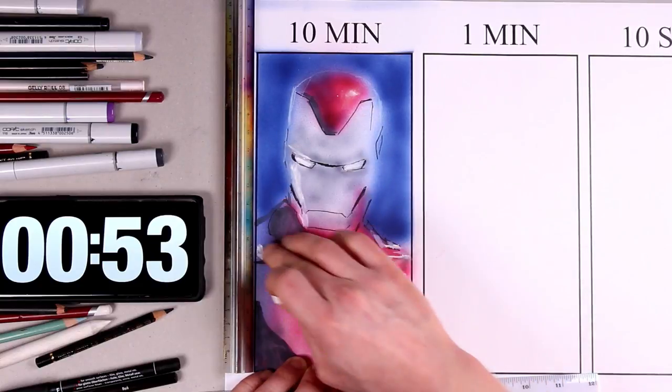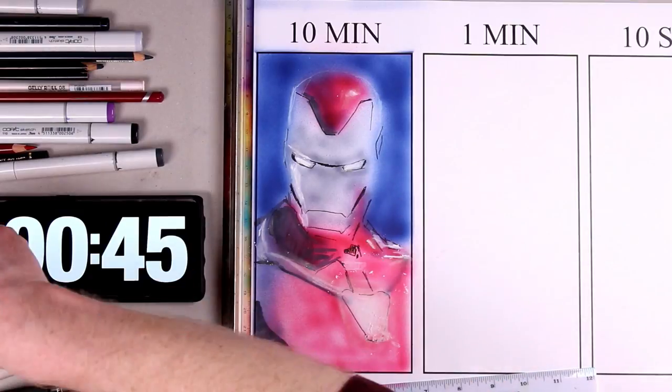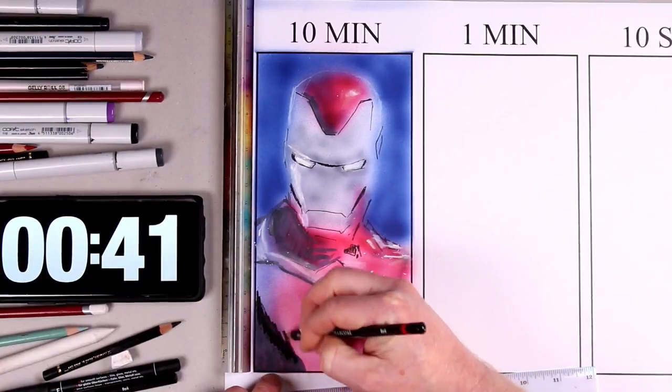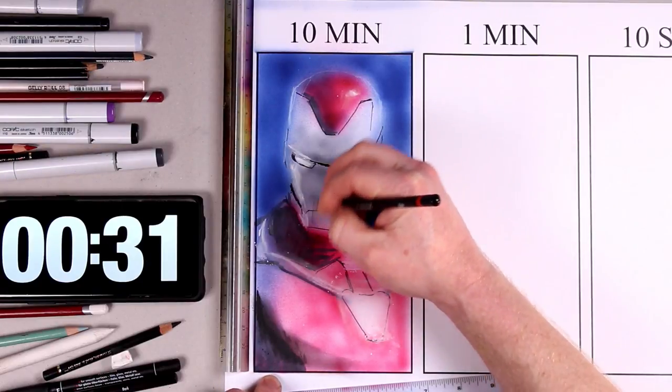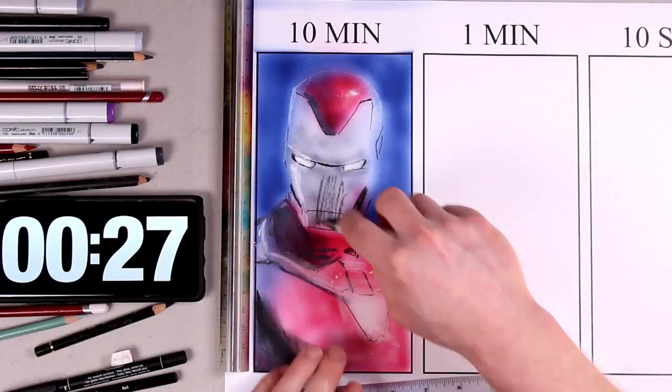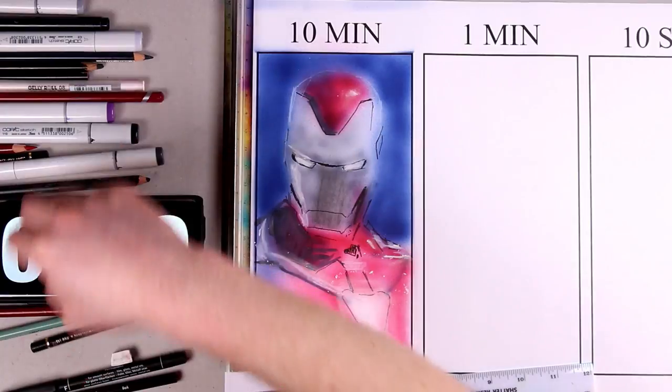We're under the minute mark now, and I'm still sketching in those highlights. I'm doing a very quick bit of work with a charcoal pencil in this last 30 seconds. There was a little bit of an unfortunate scribble on the face, but I've saved that with a rolled paper blender.